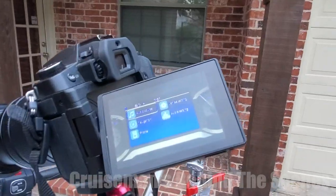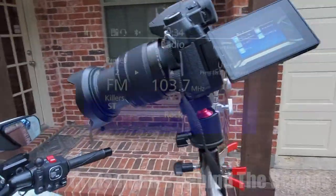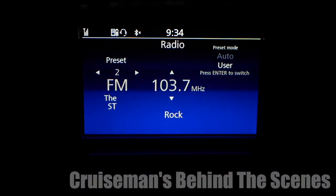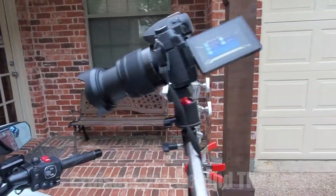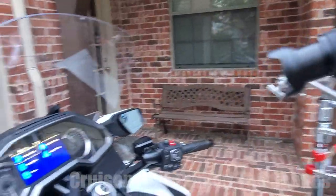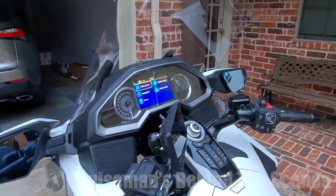The reason I'm doing this outside is because when I did it in my garage I got a lot of flicker on the screen. I played around with lights — having no lights on, fluorescent lights on, LED lights on — and I just couldn't get rid of the flicker. It has something to do with the refresh rate of this Honda Goldwing TFT dash screen.